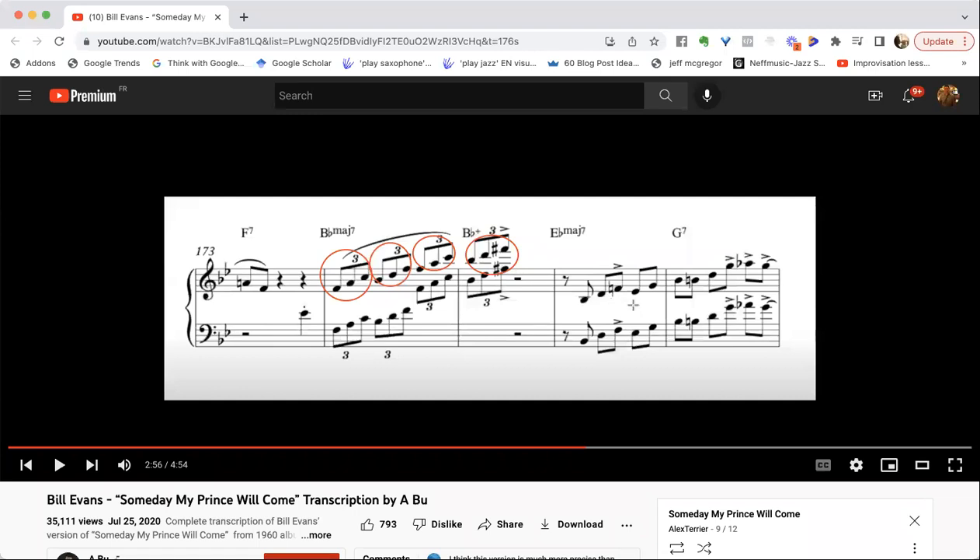On E flat major seven he's playing the major triad starting on the fifth degree — the same exact idea as on B flat major seven. On B flat major seven he starts on the fifth degree and plays F major and B flat major. On E flat major seven he starts on the fifth degree and plays B flat major and E flat major. Then he lands on the first downbeat with B flat over G7, giving an altered color, and then plays a G major triad. You can see how the two phrases are completely and exclusively based on triads.